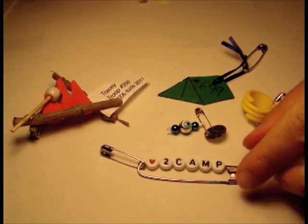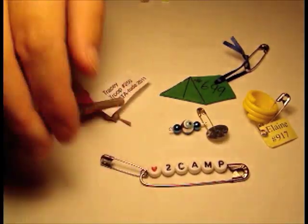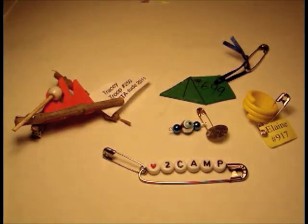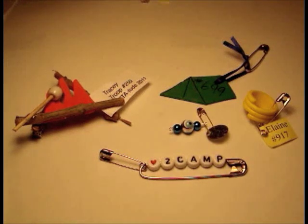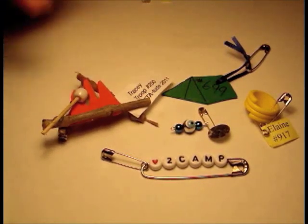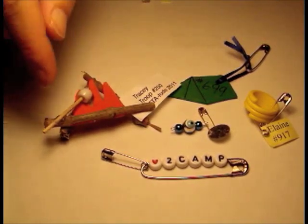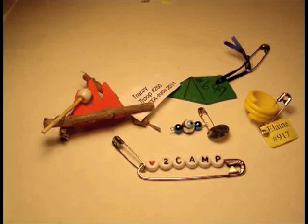I just wanted to share with you a couple of them that were made already. There's this one right here — it's Love to Camp. Now if you want more information about what swaps are and the meaning, just let me know, leave a comment. But it's basically little things that we make and then we trade our swaps amongst each other. Like, for instance, this one right here — I made 20 of these. I put actually 20 kits together.